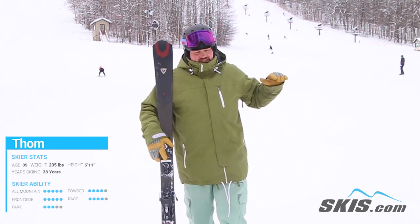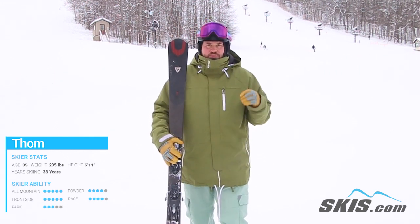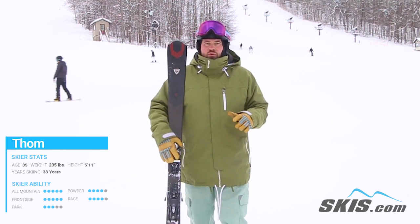It loads up with tons of energy and kicks at the finish of the turn. The Ti in it keeps the ski damp, supple, and really, really powerful.